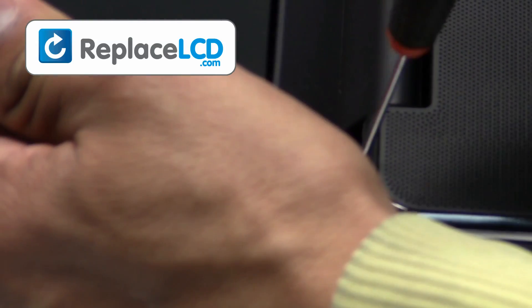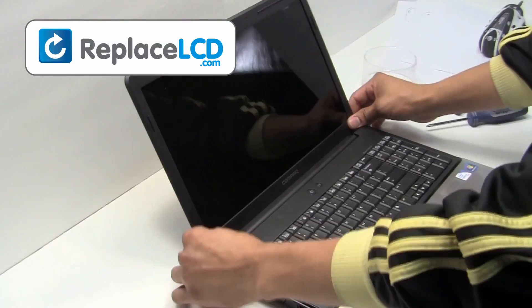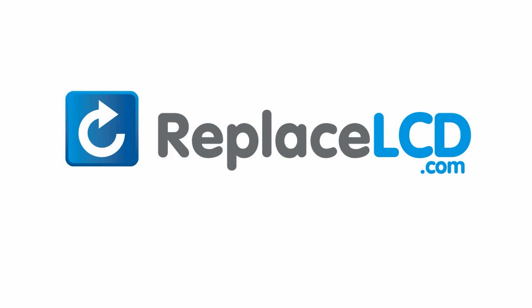And that's all — you've just replaced your laptop LCD. ReplaceLCD.com, your source for replacement LCD screens.